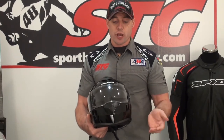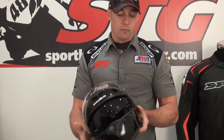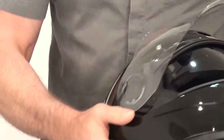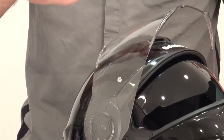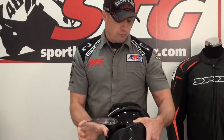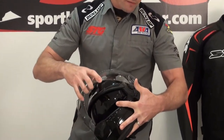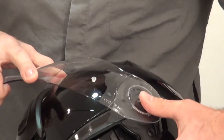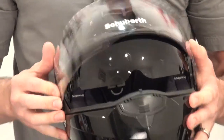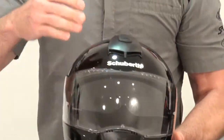Shield mechanism — that's another big thing for everybody. How hard is it to change the shield? In the up position, you've got a release trigger here and a release trigger over here. You can hear it disengage, and then just roll it off just like that. Reinstallation is very simple as well — get the shield into position, and there are two very large cutouts that the shield slides back into. It'll be very clear when you go to do this. Super easy.